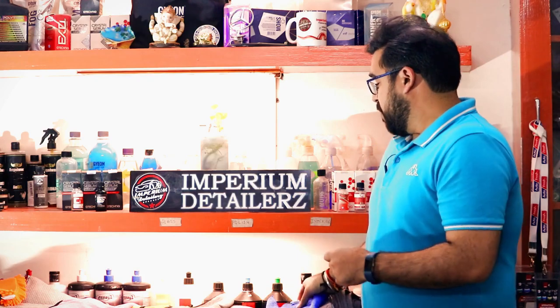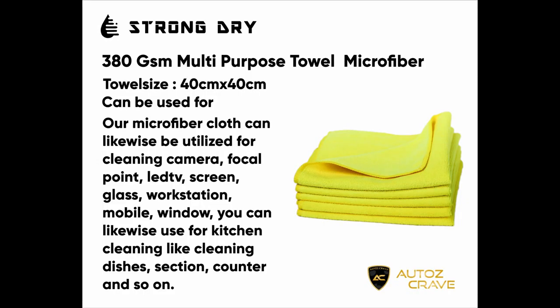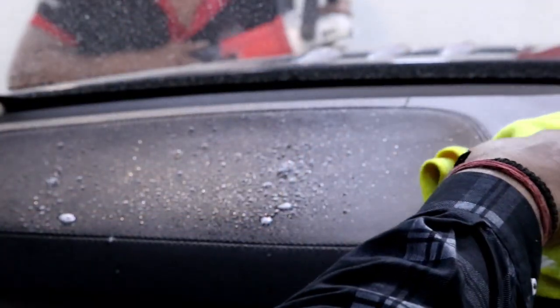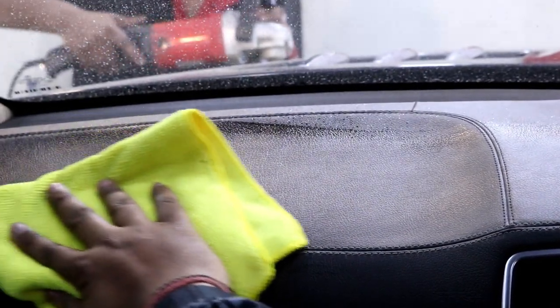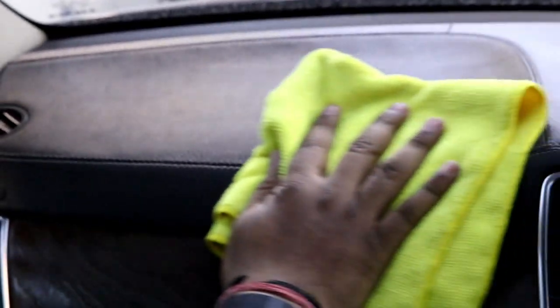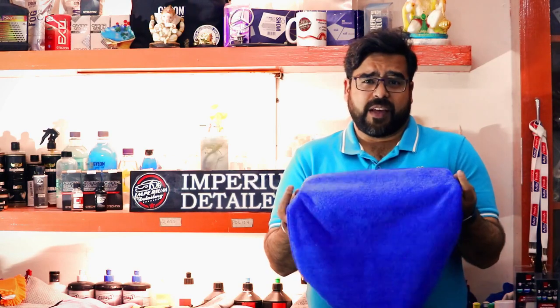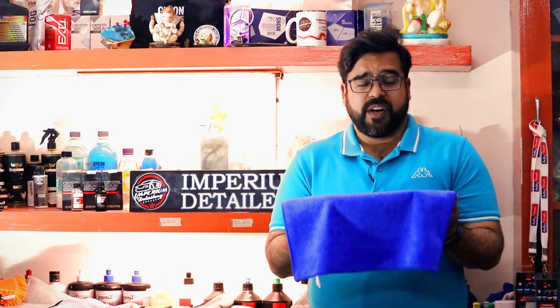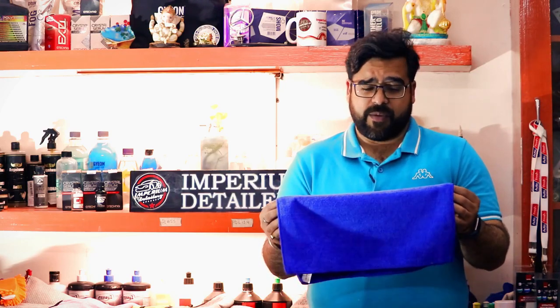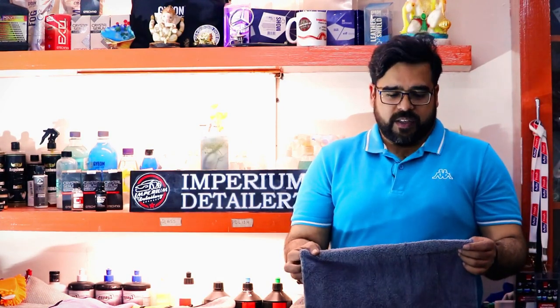First, let's talk about the basic towel, which is a 380 GSM towel. This can be used for regular cleaning of your car and bike interiors, as well as some applications on glasses. Basic cleaning can be done with these towels, and this towel can also be used for household applications like cleaning furniture. These microfiber towels can be reused multiple times if cleaned properly, which we'll talk about in a different topic.